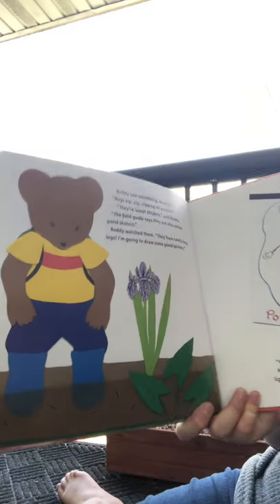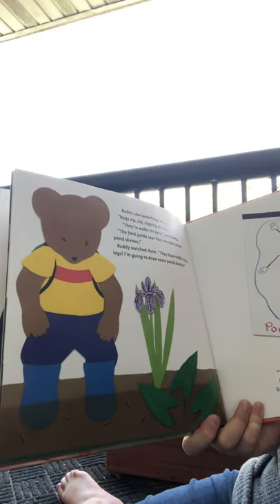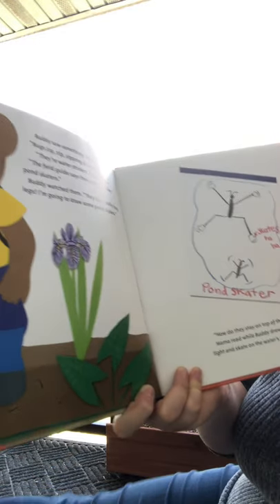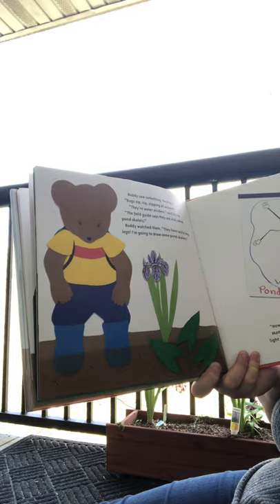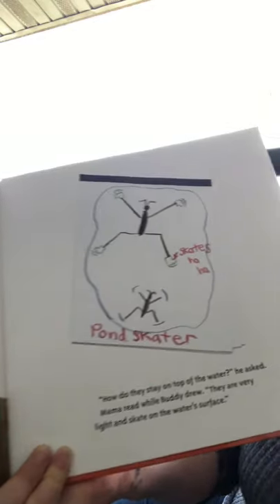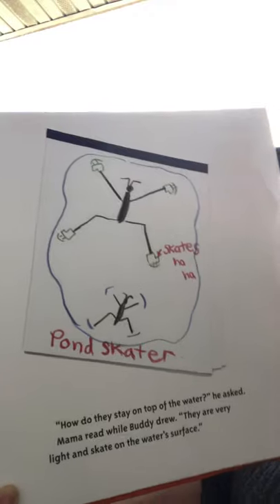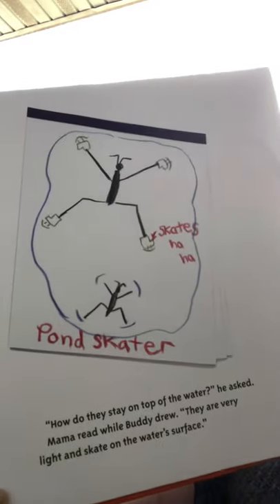Buddy saw something and stopped. Bugs were zip, zip, zipping all around. 'They're water striders. See their long legs?' The field guide said they're also called pond skaters. Buddy watched them. 'They have really long legs. I'm gonna draw some pond skaters.' This is kind of funny — he drew the first one on top with like ice skates, and then he drew a real one using his scientist eyes.